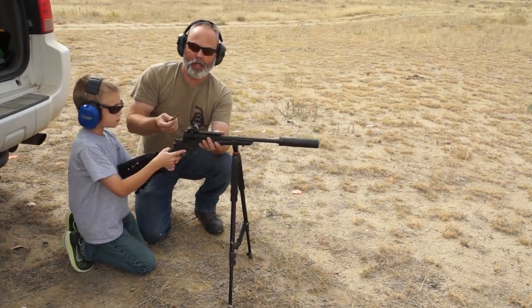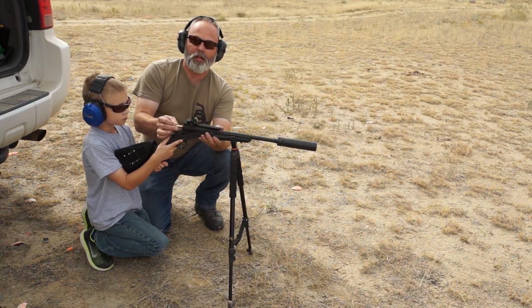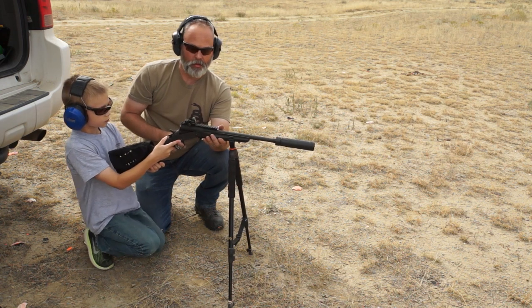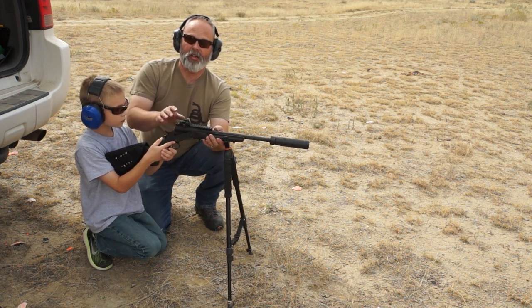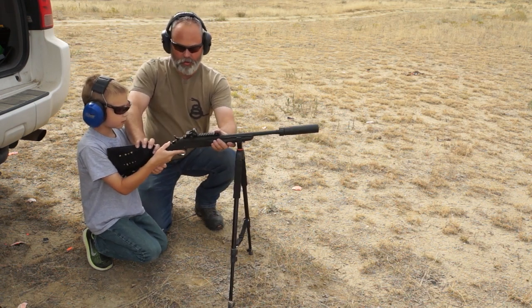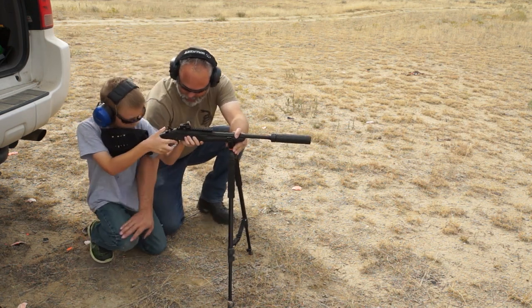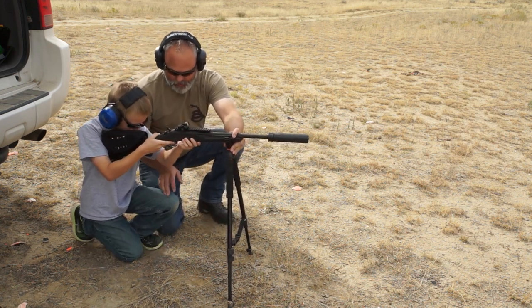This is a .300 blackout with a 150 grain FMJ. We're good. Hold the — put this knee down, pull this knee up, put this elbow on that knee if you can.